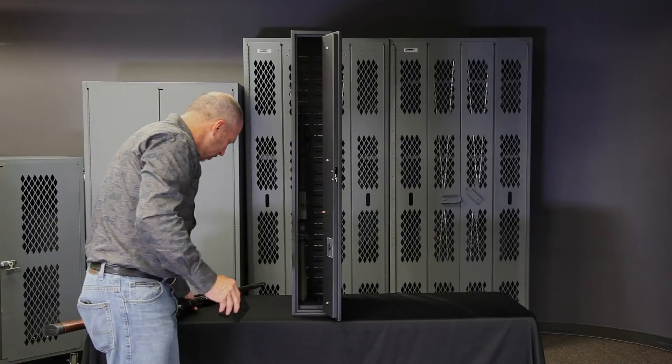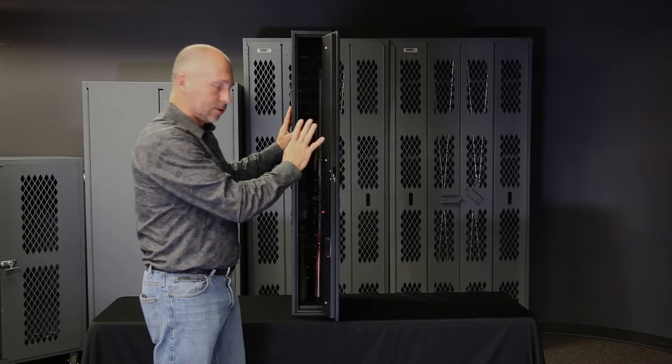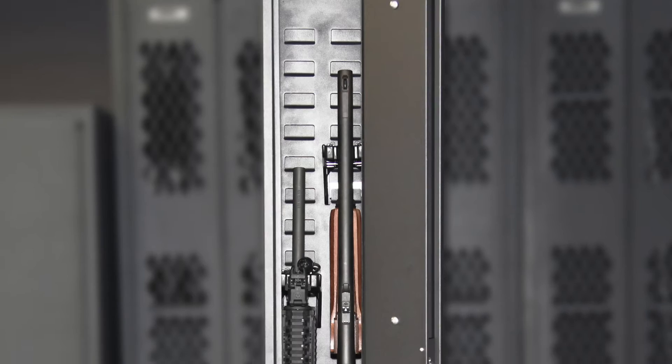What I want to show you is how quickly the system adjusts to store virtually any rifle. Now I've got two rifles in here. I've got fast access through the locking system and straight-line access to either gun, so I can remove one gun quickly without having to remove the other one.